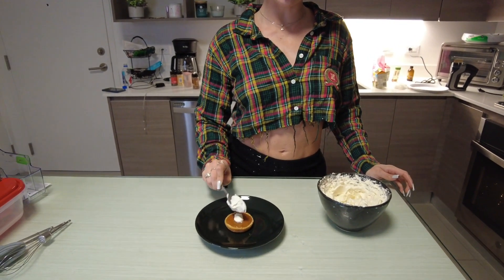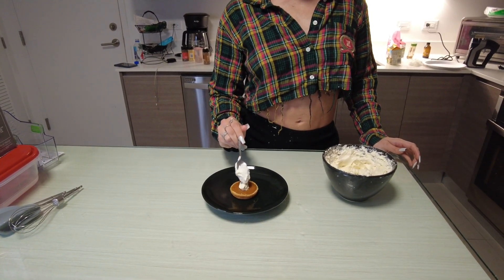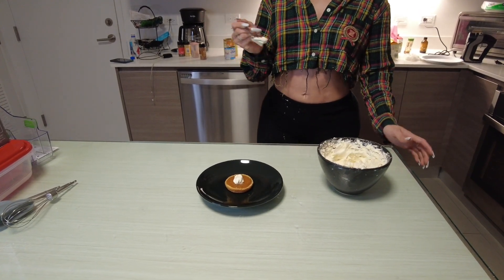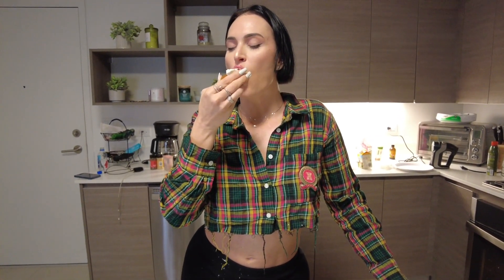I am putting the whipped cream on. You can put as much as you want — you might want a lot, you might want a little. Go crazy and enjoy. Thanks for making these mini pumpkin pies with me. Time to try it. Somebody's got to take this home because I'll eat them all. Thanks for joining me — Baking with Z today. I hope to make these for your loved ones this holiday. Thanks for joining me. Bye.